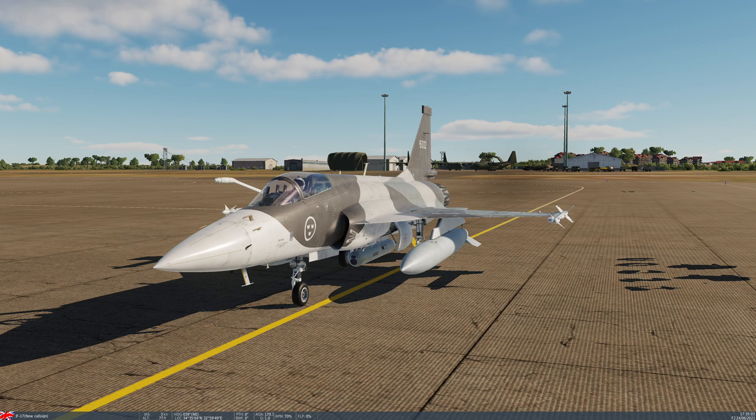We can also carry the GBU-16, which is a 1,000 pound class bomb — a kit mounted to the Mark 83. Those can only be carried singly on the inner pylons. And then there's the GBU-12, which is based on the Mark 82 — a 500 pound class bomb. They can be carried singly on the inner pylons or doubly on the outer wing pylons. Today we're going to carry double racks of the GBU-12 on the outer pylons.